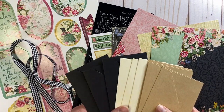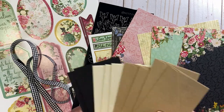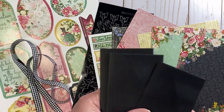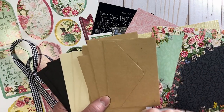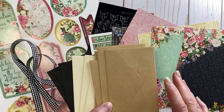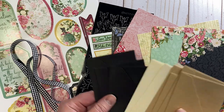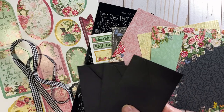I got these envelopes recently from Timu Hall — there's a video for that as well. They come in a pack of 10 in three colors: four craft, three ivory, and three black. They measure about two and a half inches by four inches. Really any mini envelopes would work for this project. I'm going to be using the black ones.